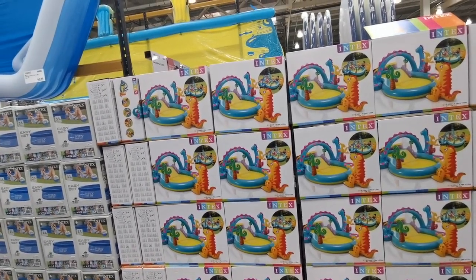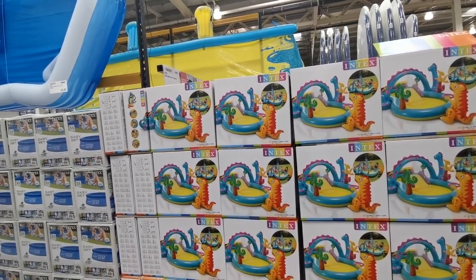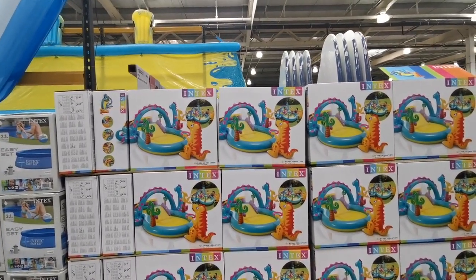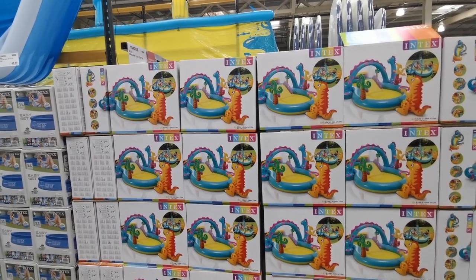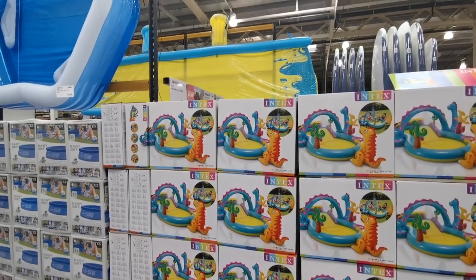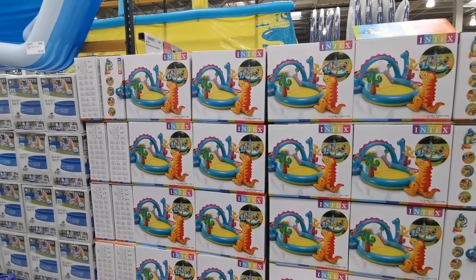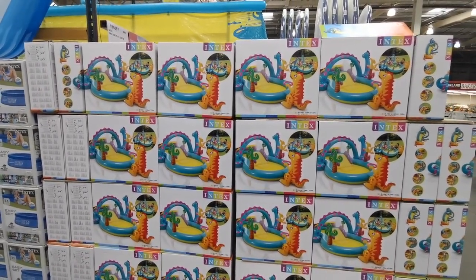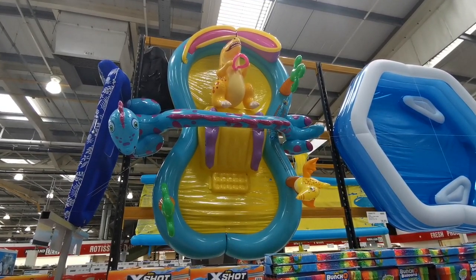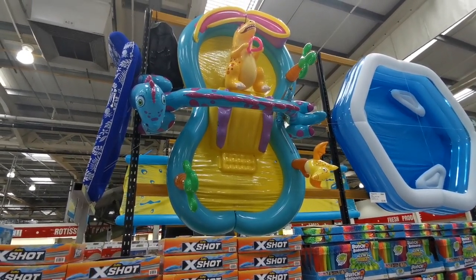We've come into the awesome part - I'm so glad I haven't brought my kids today. Alistair went absolutely crazy last time I brought him here. There's this Intex Dino Land Play Center - you hook your garden hose up and it fills with water. It's £47.98. I do kind of want to get him one, but will the weather be nice enough?